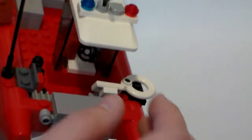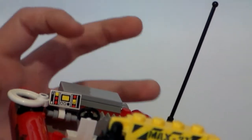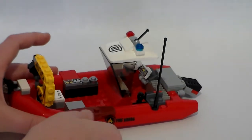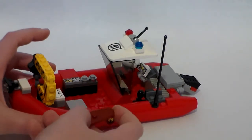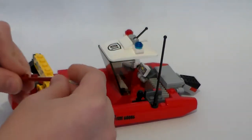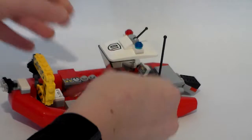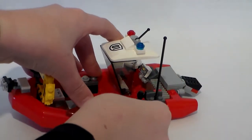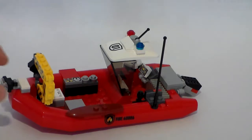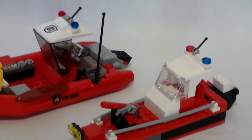We have a steering wheel here for the controls. You can take that off and see the older-style control panel. There's also kind of a life board — I guess a person on it would swim out with it, similar to what lifeguards use. So yeah, those are the two boats.